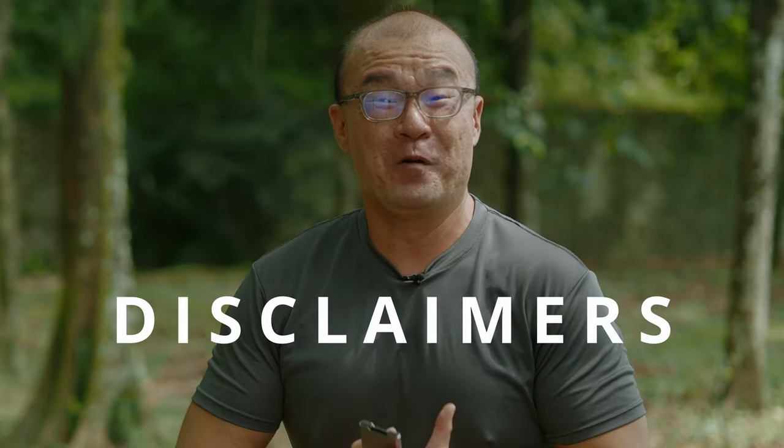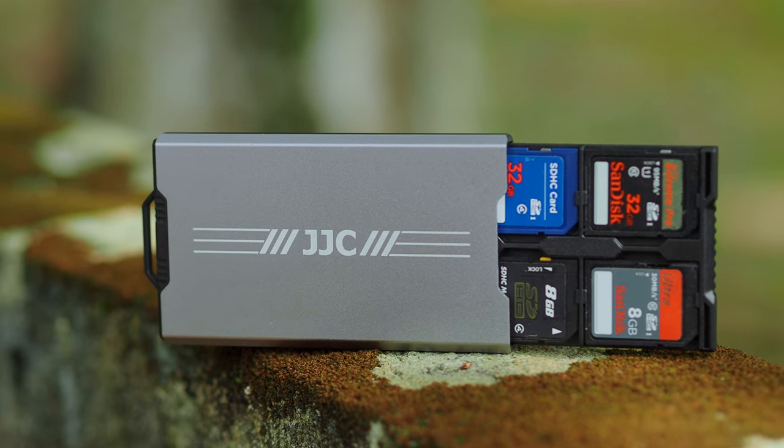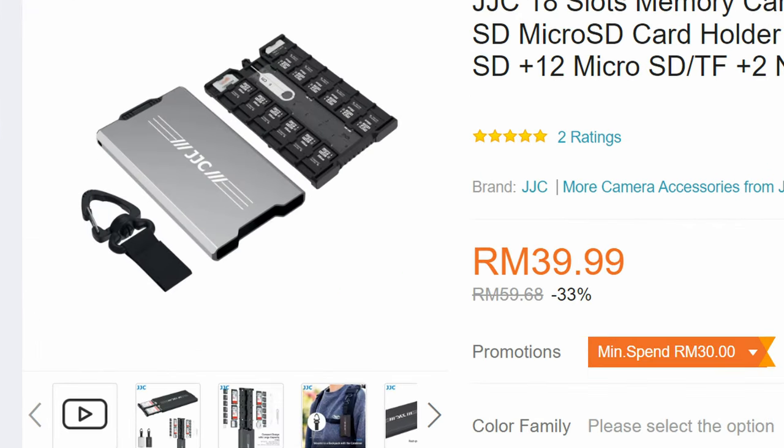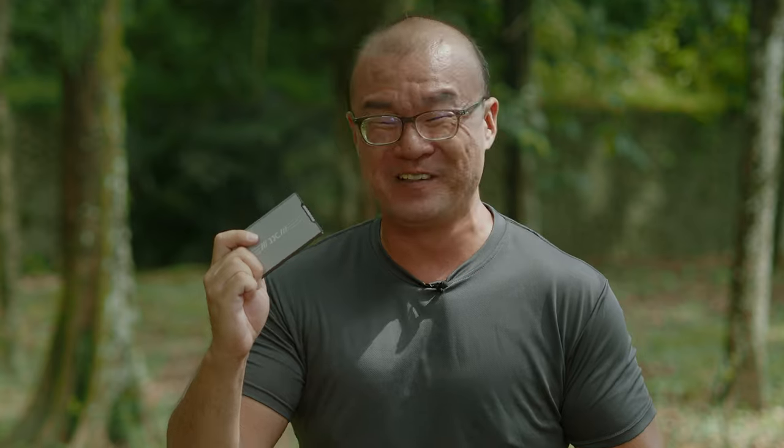Before we dive in, here are some important disclaimers. I have no affiliation or connection to JJC. I purchased this memory card holder with my own money. The reason I bought it was because I was really curious. When I was browsing on Lazada, which is an online shopping platform in Malaysia, I came across this memory card holder and it was selling at a very low price — about RM37, or around $8 USD. At such a cheap price, this looks like a really good product. And even if I don't like it, it's not a big loss anyways. So I got this out of curiosity and I want to share what I like and dislike about this JJC memory card holder case.